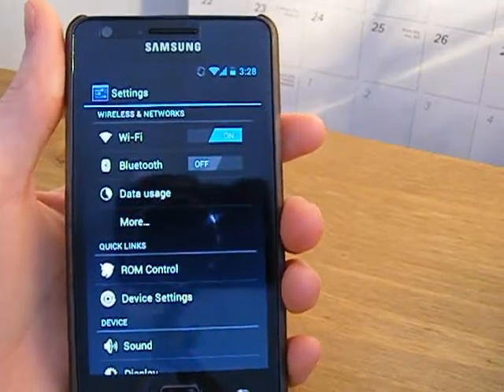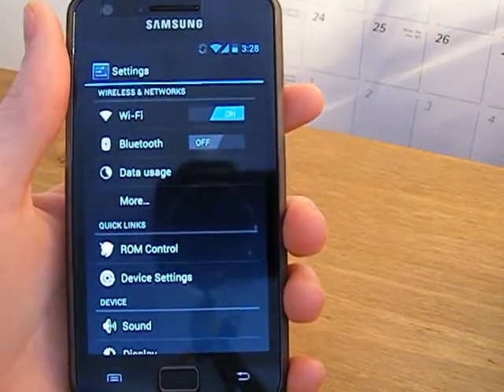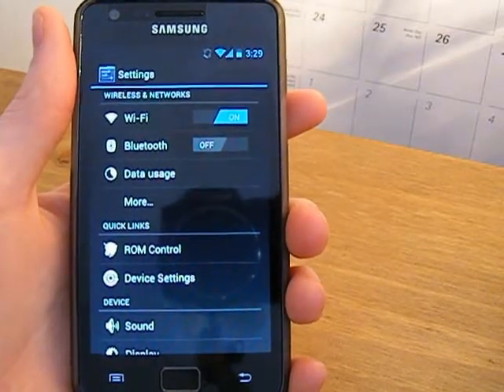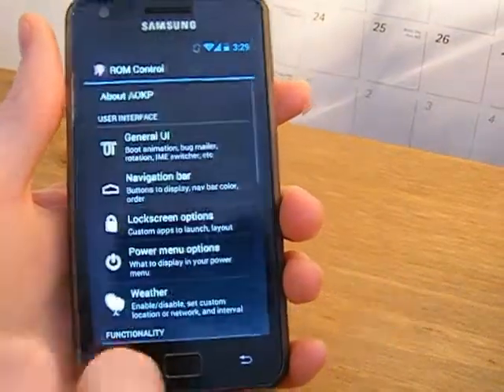This ROM has the same bugs as CyanogenMod 9, which isn't a lot as I'm sure you know. It is an AOCP-based ROM — Android Open Cank project — and it's fully based off the source code for that.